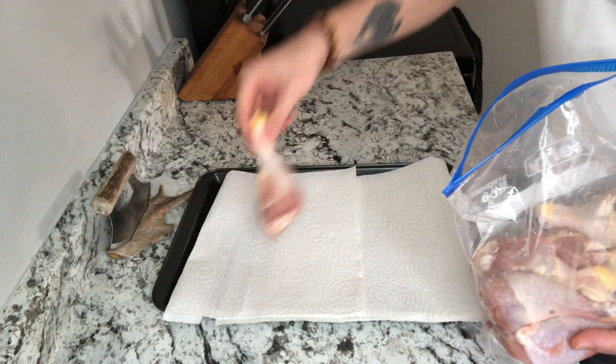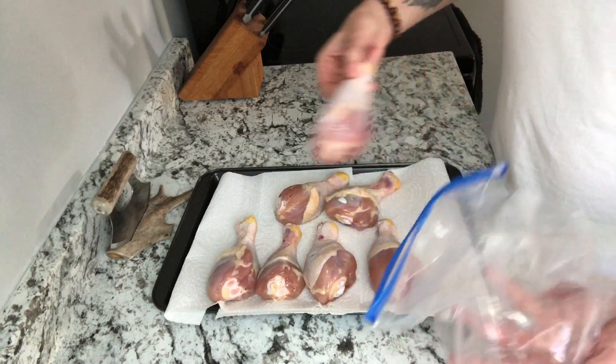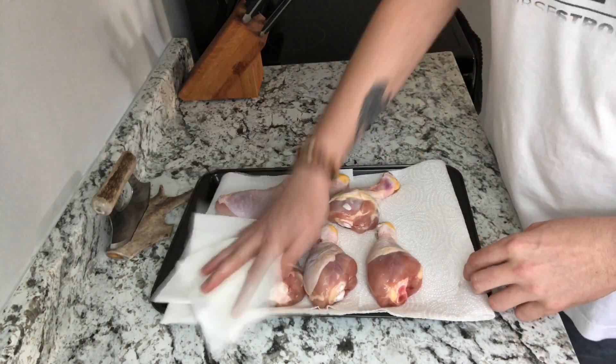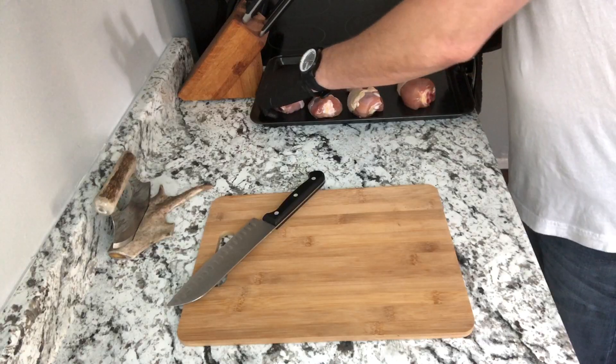So you are going to need some chicken drumsticks. Lay these down on some paper towel and grab some more paper towel and just blot these dry to get the excess moisture and water off of them.